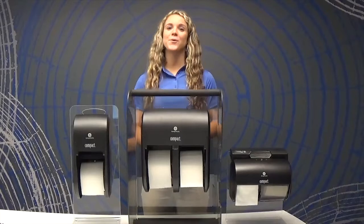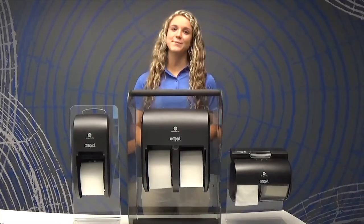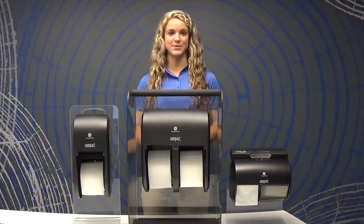Welcome! In this training video, we are going to walk you through a demonstration of the features, functions, and benefits of the Compact toilet paper dispensers.